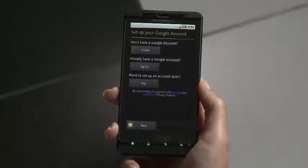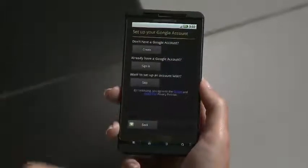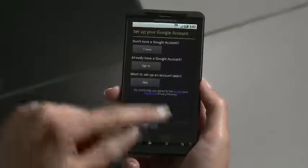After following the voice prompts to activate your phone, sign in with a Google username and password. You can use one you already have or sign up for one now.